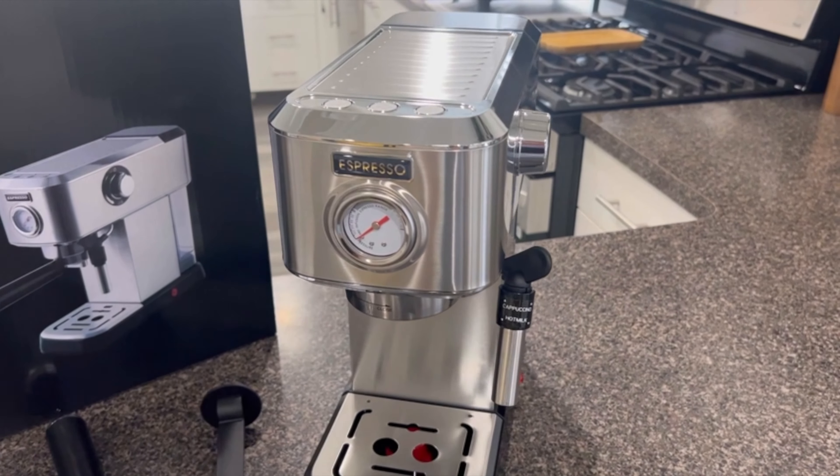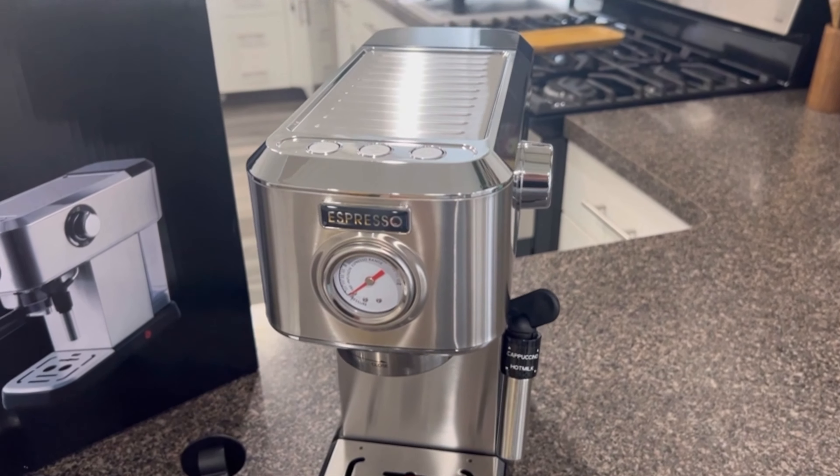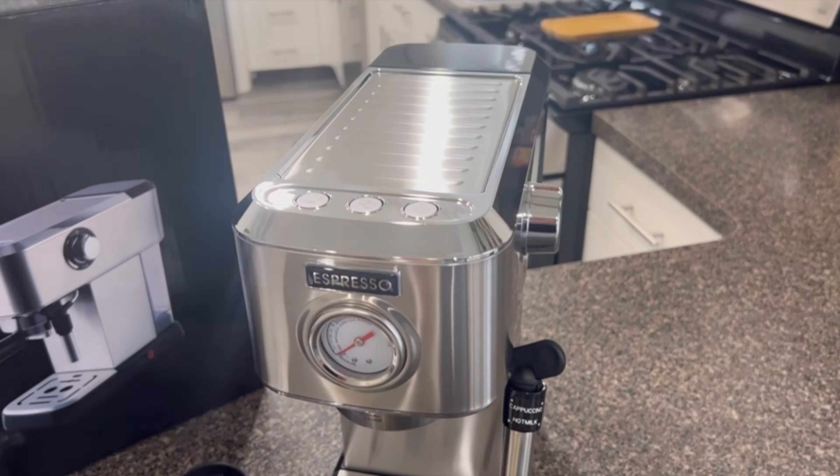I recently had the opportunity to try out the POC Espresso machine, and I must say, I'm impressed with its performance and features.